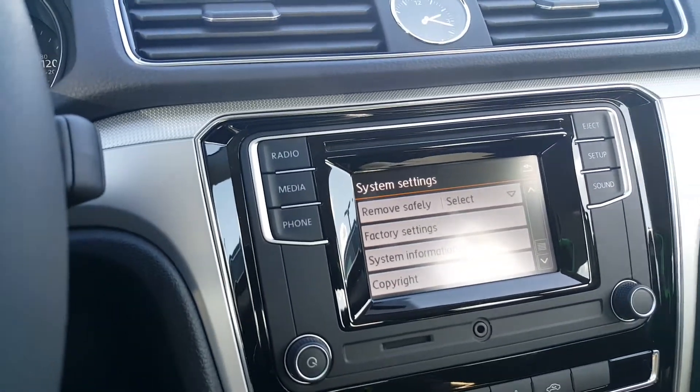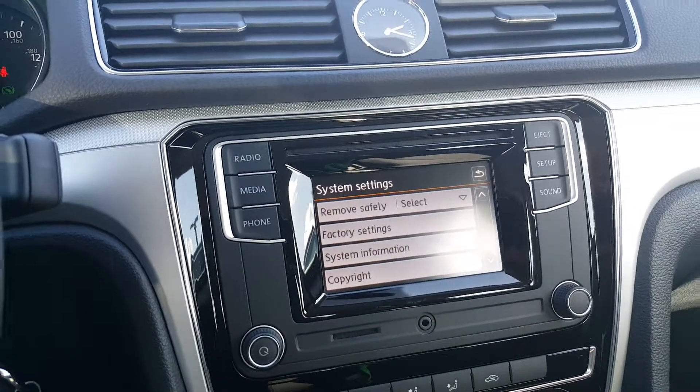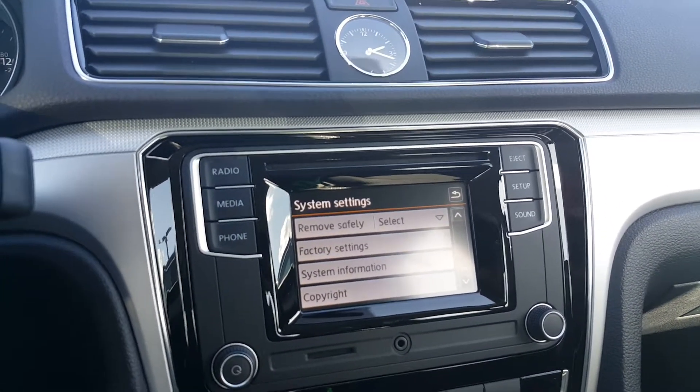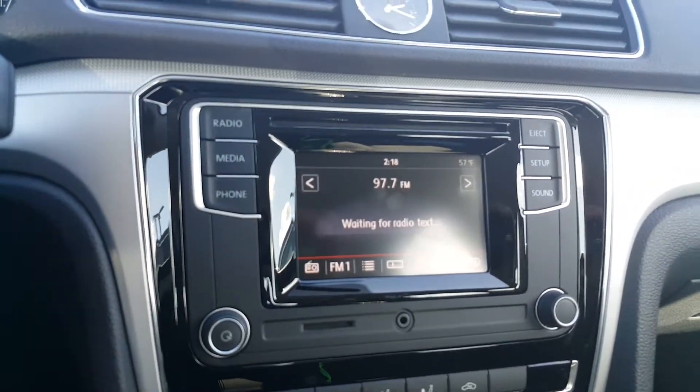Hi guys, this is Doug from Armstrong Volkswagen. I just want to kind of do a couple things with your car. This is the infotainment system in a Passat S radio. Let's go through that a little bit.